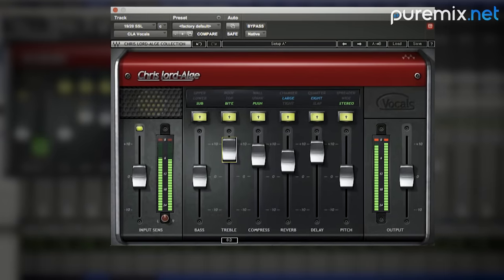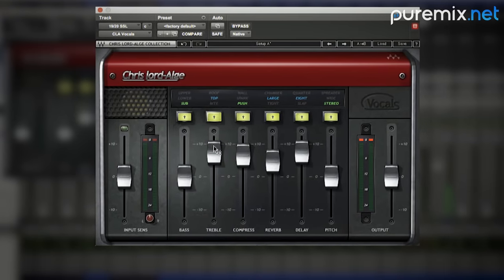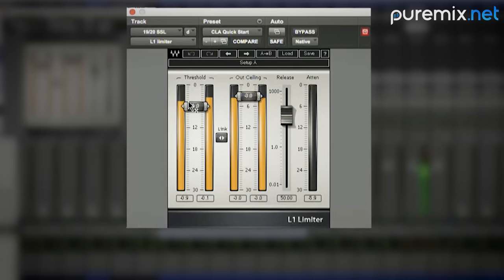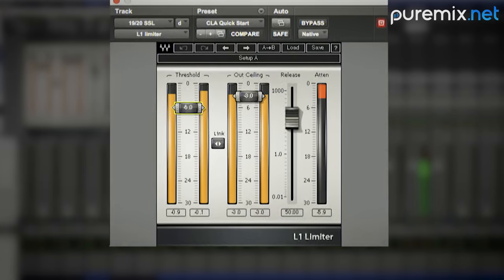The 1176 is feeding my vocal plug-in, so the vocals are pretty compressed going in, and I'm using the vocal plug-in more for reverb, delay, and chorusing. After that I put a limiter on it, just very slightly, to take any of those peaks out.